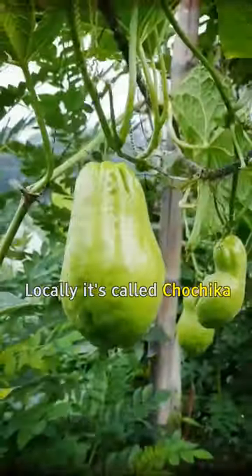This item is called Chow Chow. Normally it's called Chochika. In English it's Chow Chow.